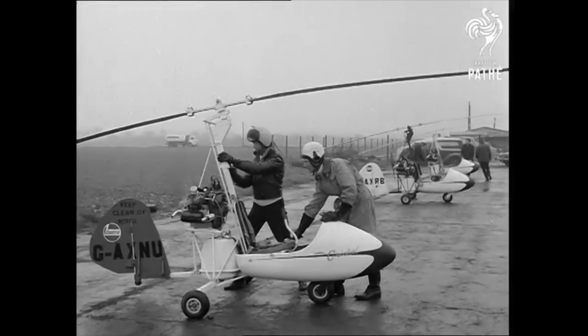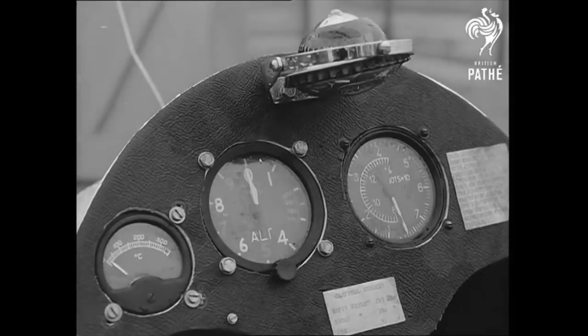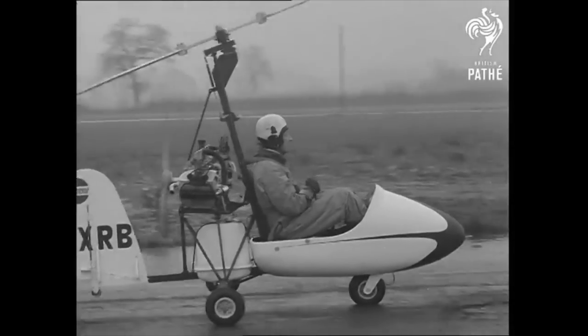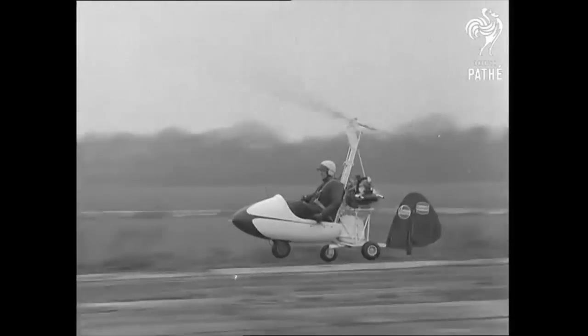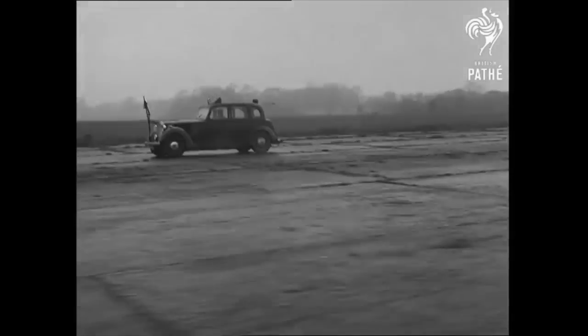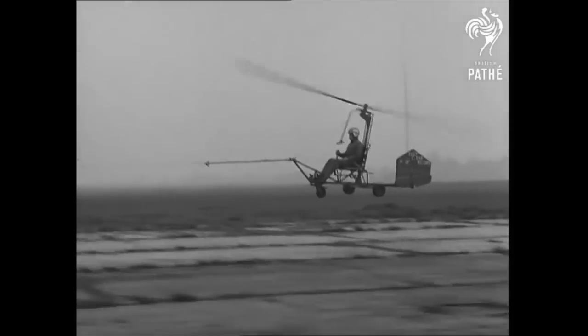Back in a time before even Pathé could afford colour film, gyroplanes had no rotor RPM gauge, no pre-rotator, and a single seat meant pilots spending days of basic handling, perhaps in a gyro glider, to understand control forces, control movement and feel, whilst developing one's own muscle memory, often without the help of an instructor.